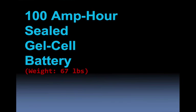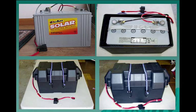We'll move on to the 100 ampere-hour sealed gel cell battery. This little puppy weighs 67 pounds. It charges through the PG-40S — which we'll talk about in a little bit — and it's all contained in a marine style battery holder.